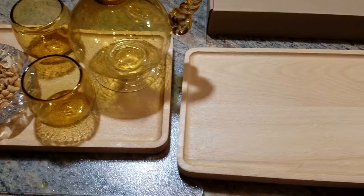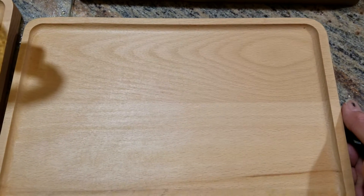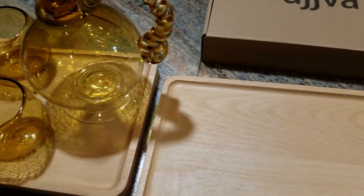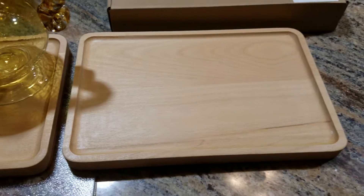You get a two pack — the Ujiva solid beechwood serving platters. I love them and I'm going to be using them fairly often.